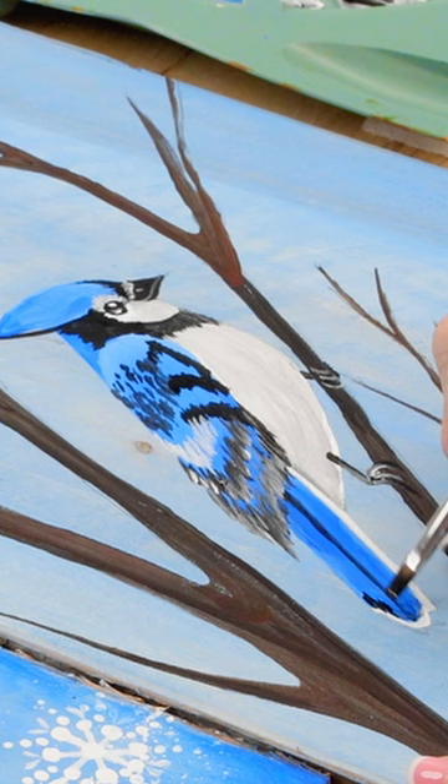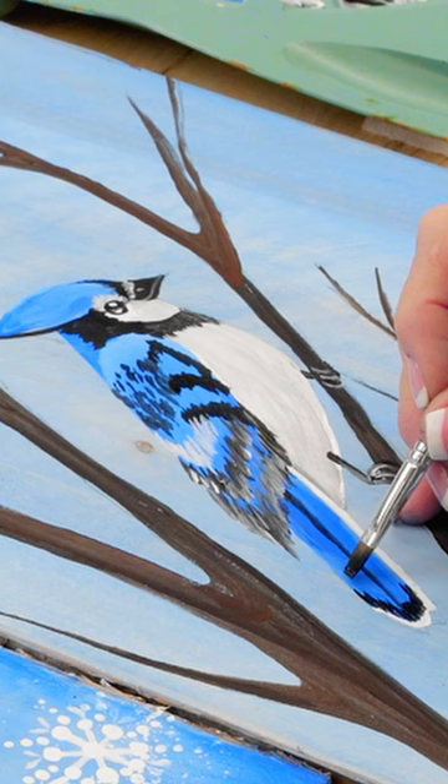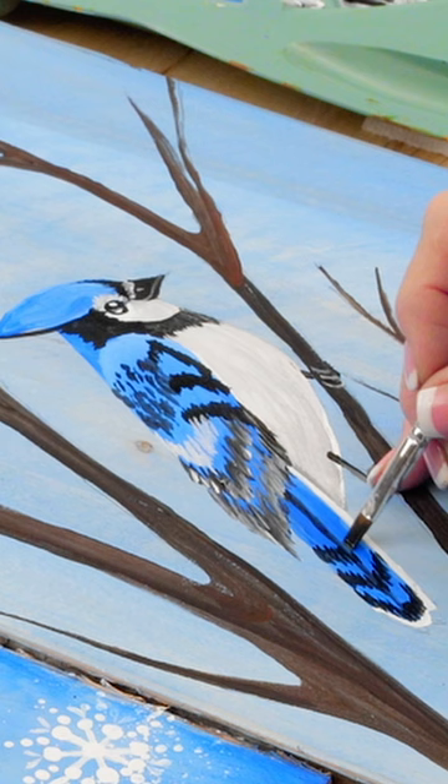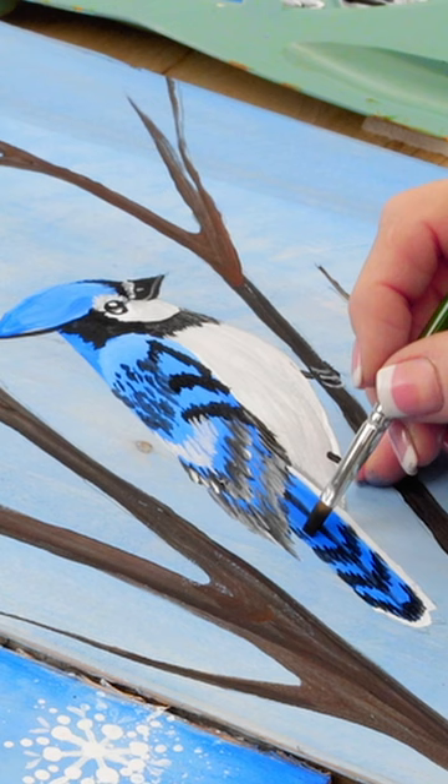That actually is probably just the white tips of the feathers — just the bottom. I'm going to come up here again, down to the point, and then go back up. They're not supposed to be absolutely perfectly exact — that's the beauty of nature.